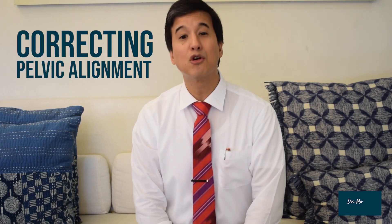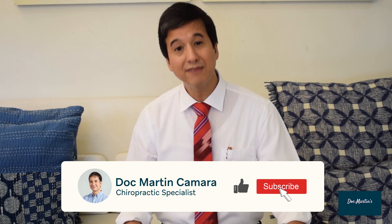Hi! Welcome back to Dr. Martin's Quarantine video series. This is a follow-up of last week's video where we talked about low back pain and correcting pelvic alignment from the comforts of your own home. If you missed that video, click here. Don't forget to like and subscribe and even share this video with family and friends whom you think will benefit from it.